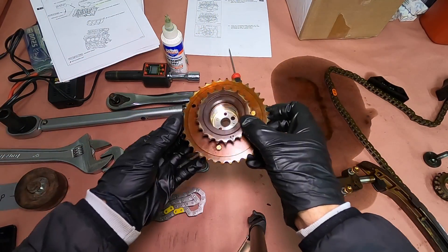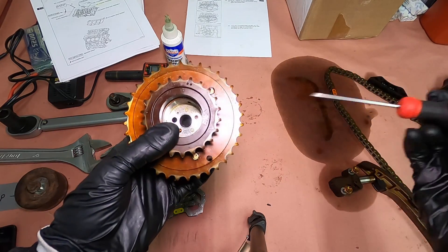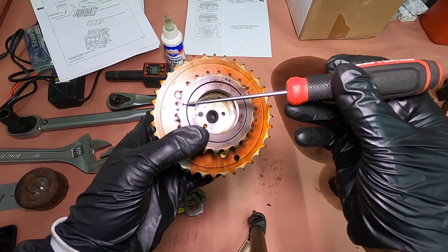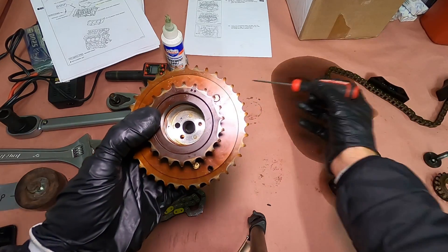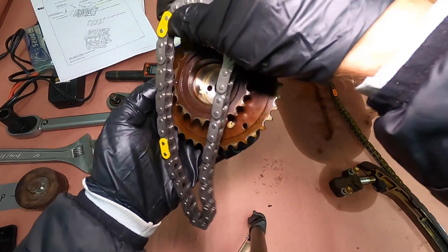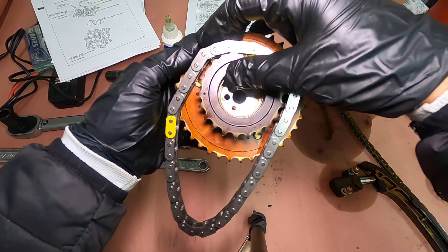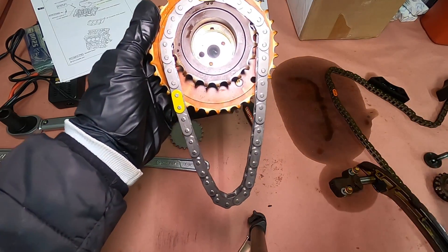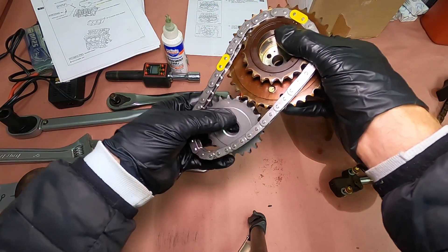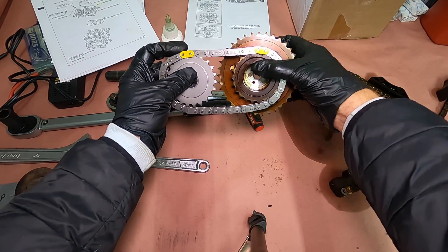And now for bank two. Once again, we're looking at these markings on the rear of the sprocket. We used this guy for bank one, so ignore this. Now we're dealing with the two dots for bank two — again, smack in the middle. Then you grab your cam sprocket for the exhaust, and that's going to go just like that.